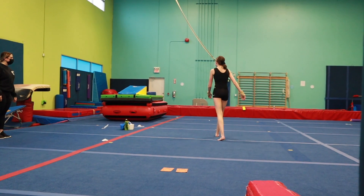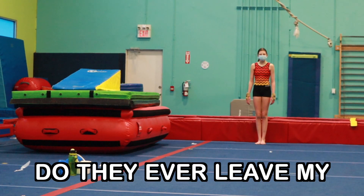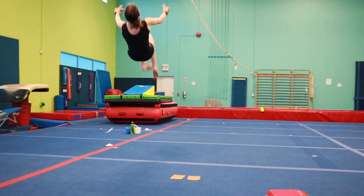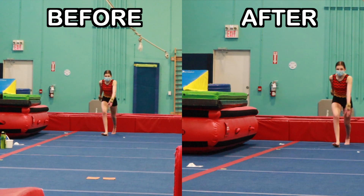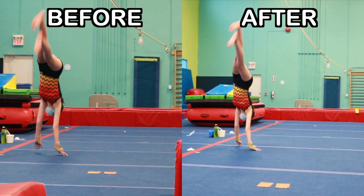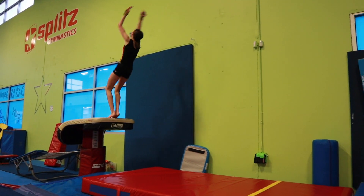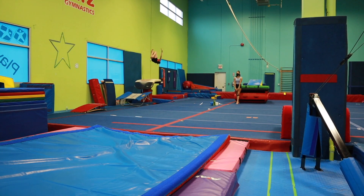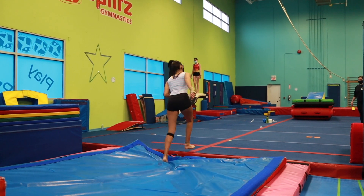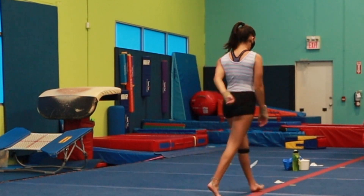That set's going to make you go so much higher. Nice! That was awesome — I could have done that though, just saying. I would have fallen. Stuck it!